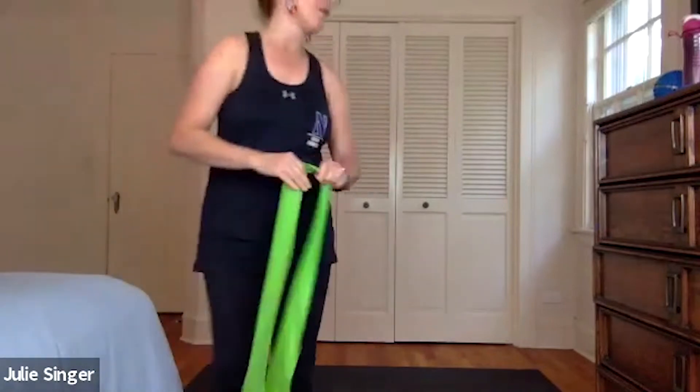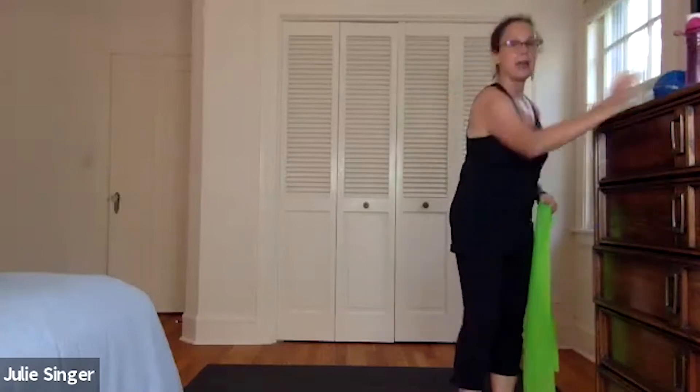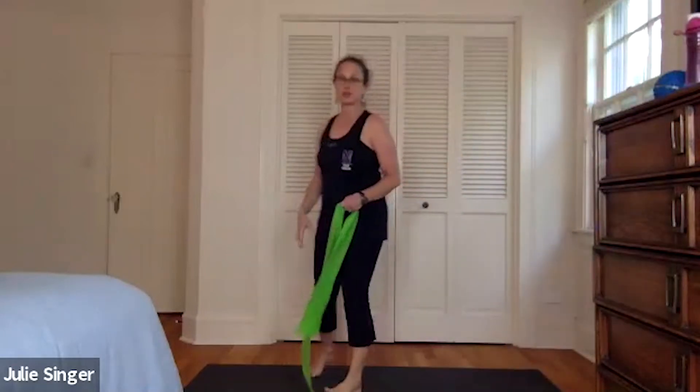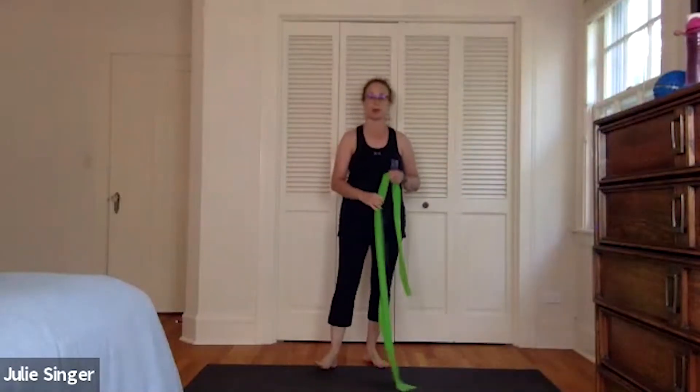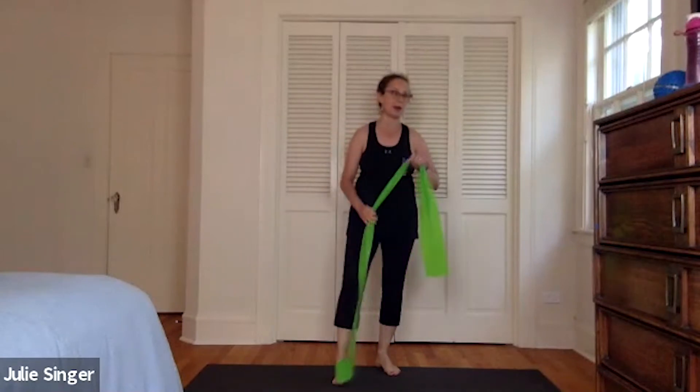And we'll get started warming up. It's also a really good idea to always have water for every class, and a yoga mat, exercise mat, or a carpet. If you're working on a floor or laying down, sometimes that's more comfortable on the spine.